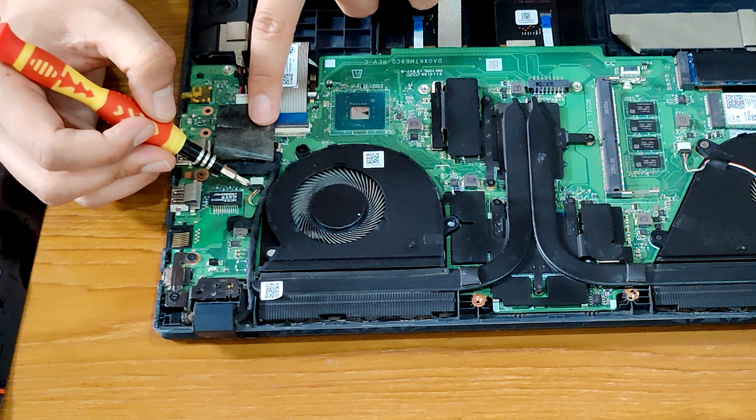Now that we have removed the fans, we can go ahead and remove the heat sink. First we have to unscrew it. Now we're going to remove the heat sink — unscrew it first, nice and easy. Don't put a lot of pressure anywhere. Screws removed — just pull it out like this.